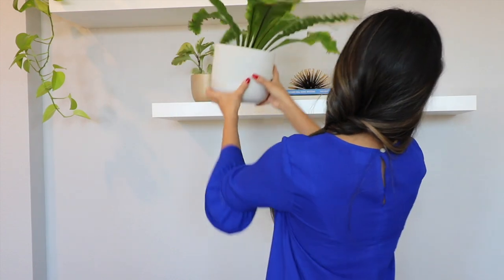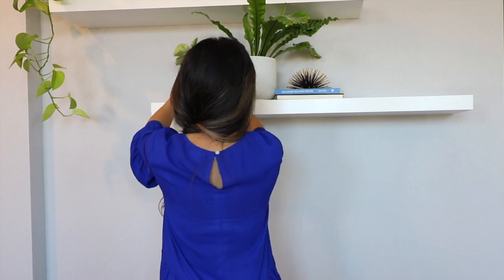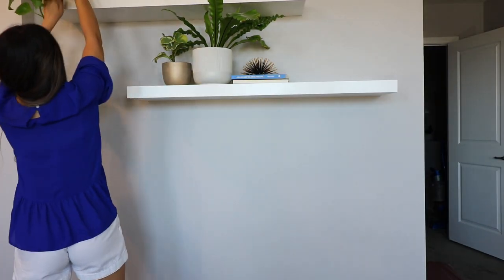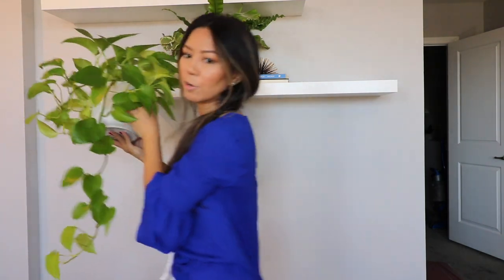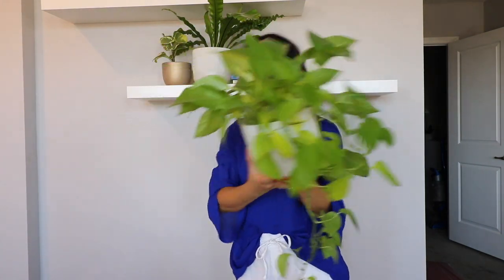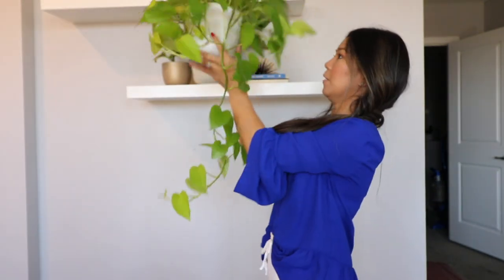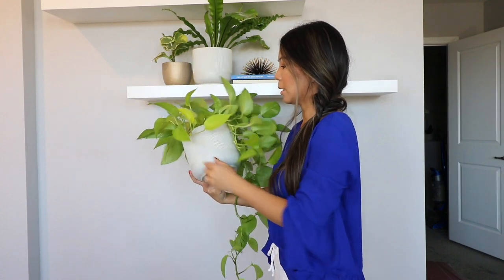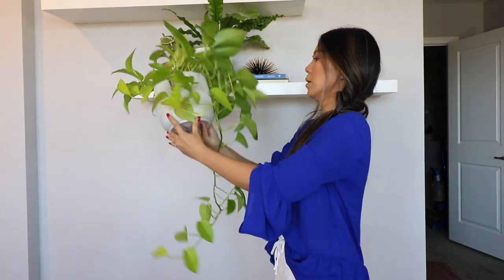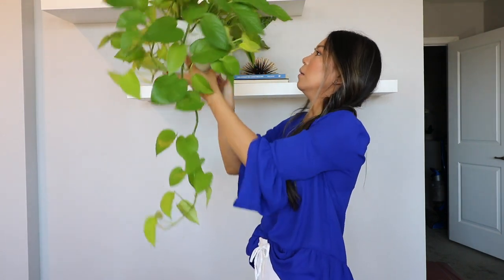Okay, this one seems fine, that one's fine. By the way, my neon pothos is doing so well — so cute, I love this. This is my favorite pothos, well actually I like the marble queen pothos more, but that one isn't as fast growing. This one looks fine, I don't see anything on it.